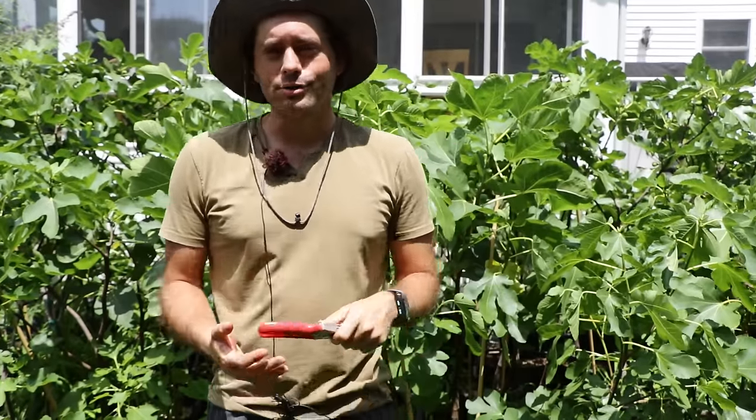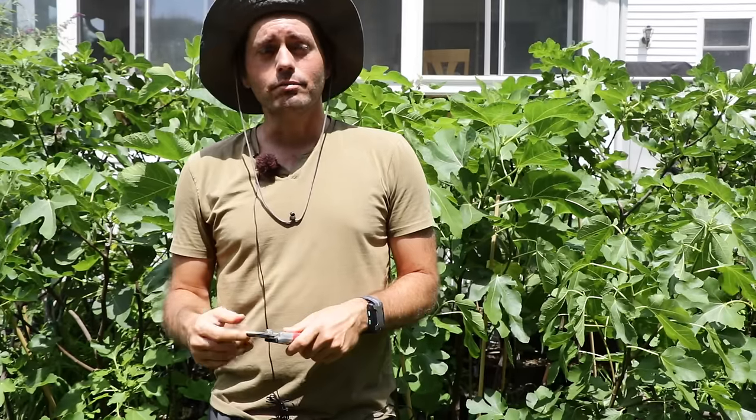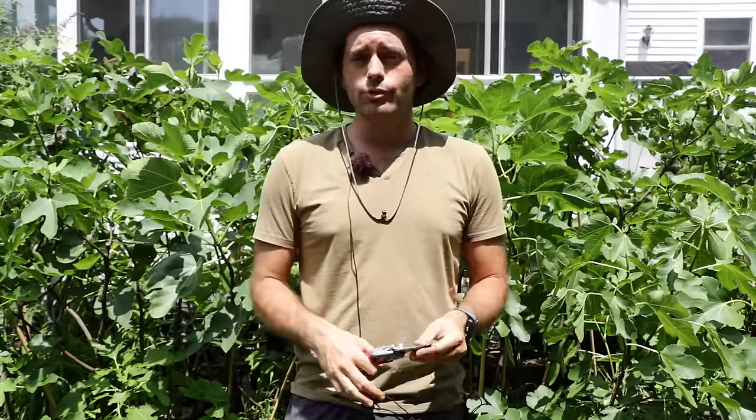All right, fig lovers, this is Ross the Fig Boss. In today's video, we're gonna talk about why your fig tree isn't fruiting and how to fix that. This is actually probably the most common question that I get. People message me all the time on my blog, my YouTube channel, I get emails, messages, you name it, about why their fig tree isn't fruiting.